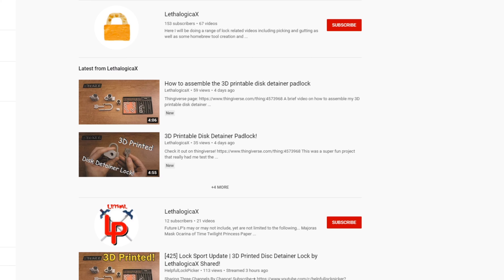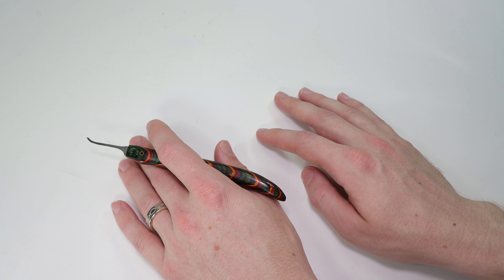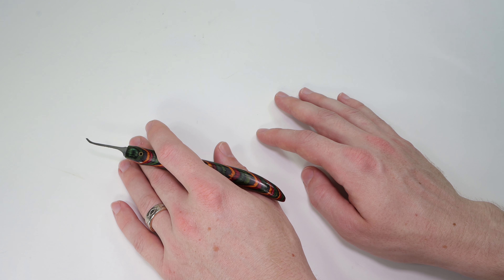Hey guys, how's it going? The Soulful Lockpicker here, and the video I have for you today is going to be showing off the really cool 3D printed disk detainer lock created and designed by Lethal Logic. I'm going to be showing a lot of clips from her channel. I do have permission to share these with you, and I'm so excited to give a really great signal boost to this really cool project. There was a lot of hard work put into this, and I'm so happy to be able to share it with everybody.